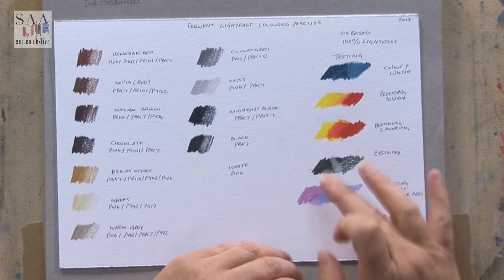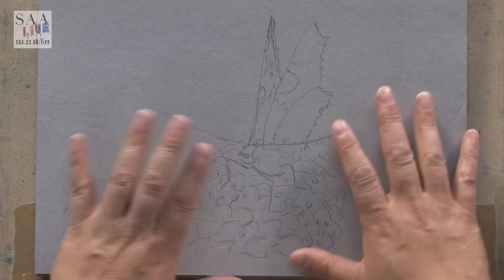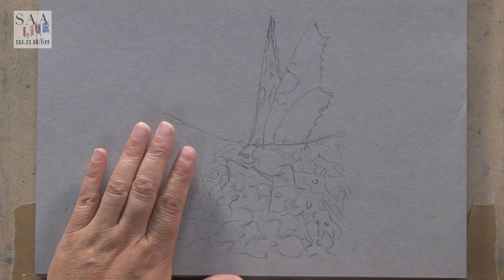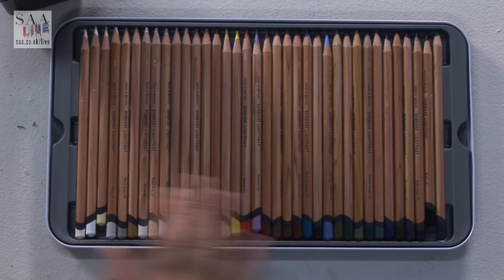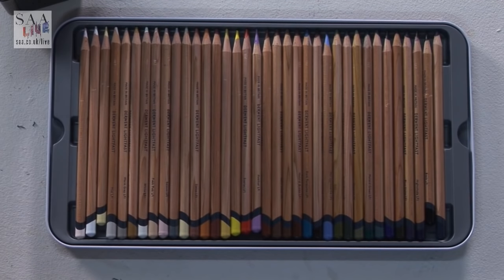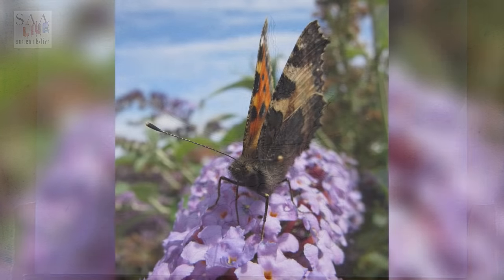I can tell by the creaminess how nicely they blend together. The best way to work with pencil is to actually do something, so I'm going to do a slightly more detailed drawing than I often do. You have 36 colours in the range, which is really nice, but it doesn't have all colours — there's no orange — so I'm going to have to use blending techniques to get that colour.